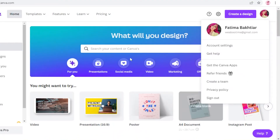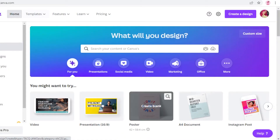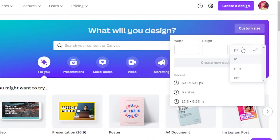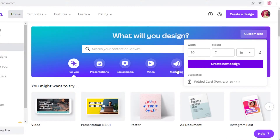The first thing you're going to do is log on to your Canva account — I've done that with my email address. You'll need to sign up as well; you can use your Gmail or any other email address. Once you're on your home page, click on custom size, change the units from pixels to inches, and add a width of 10 inches and a height of 7 inches. The reason for the 10-inch width is because we're creating a folded card — you can also see a folded card template in the suggestions.